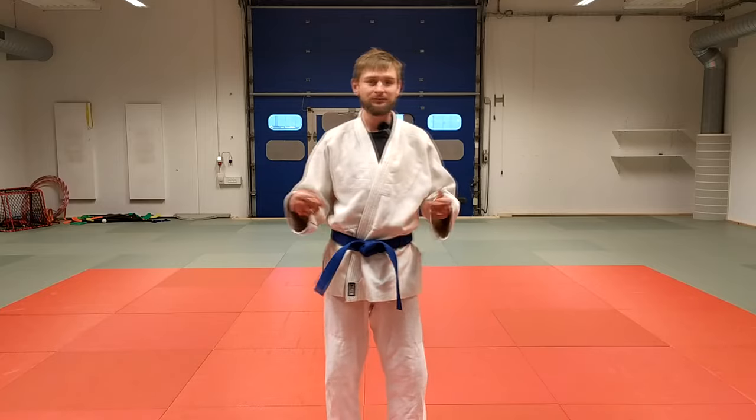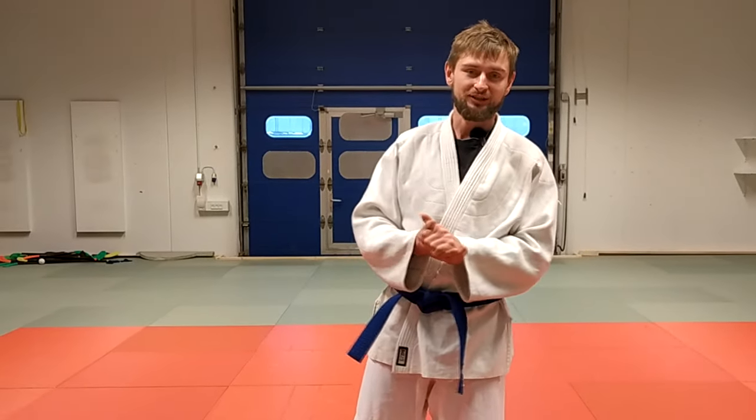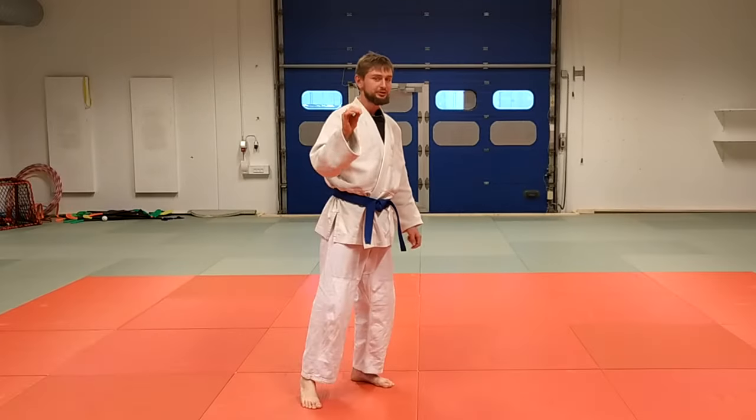Hello everyone, welcome to Monkefish channel. In this video I want to show you some techniques that I was using a lot when I was a low level judo practitioner, when I was yellow belt. I used them a lot in the tournaments and they actually worked.